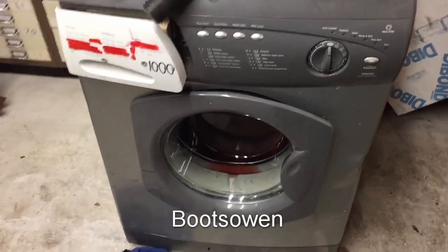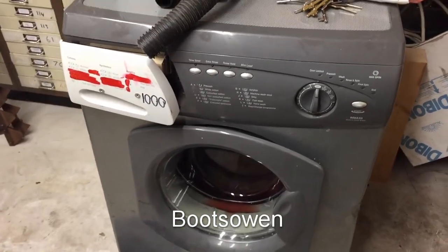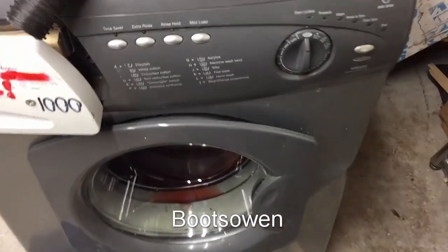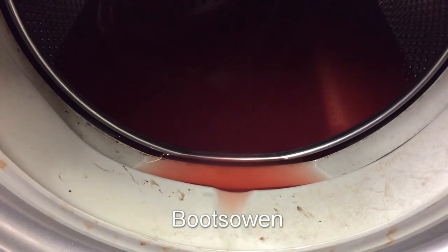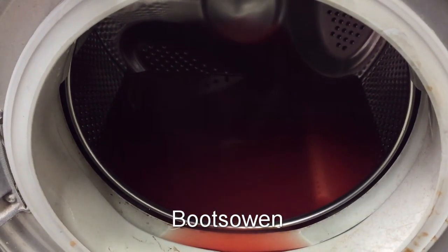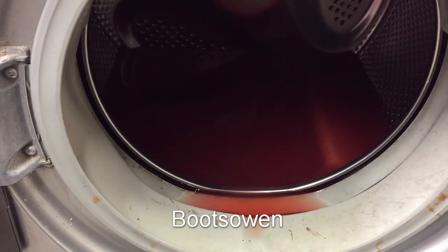Hey there, it's Bootzone here. It's a Saturday evening, I'm out in the shed just going through some half-made videos that I need to finish up. This one, the WMA50, it's halfway through a 'Will It Wash' series. That's not blood, that's jelly - it's actually still steaming. I can see steam coming out and there's still a bit of heat in it - you can just about see that in the video, you can see the steam coming off it because it's cold enough out here.